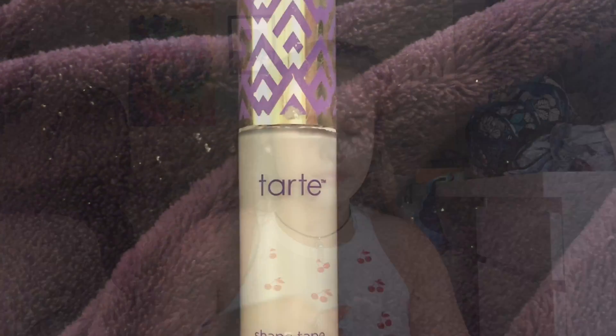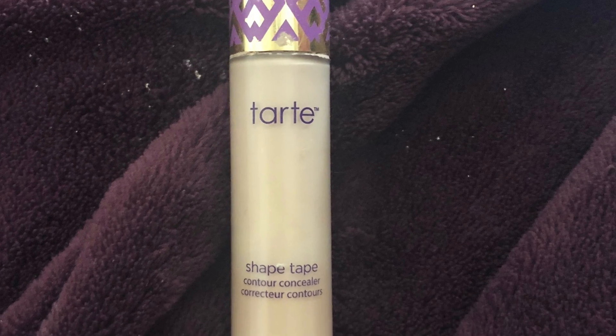Then we're going to take the Shape Tape Concealer by Tarte and put that under our eyes, on the forehead, down the bridge of the nose, on any acne, and on the chin, and on our eyelids to prime the eyelids for later. We're going to use our Beauty Blender and blend that out, making sure that it's all blended.